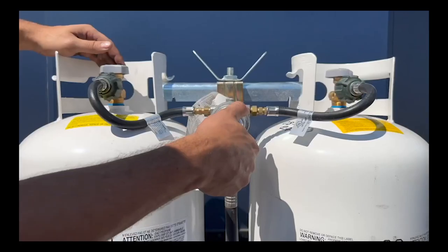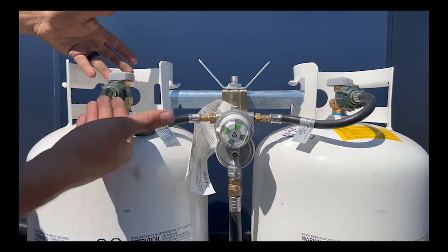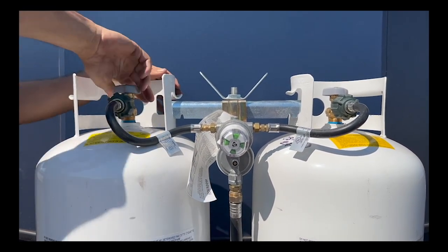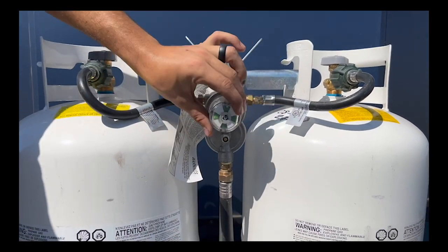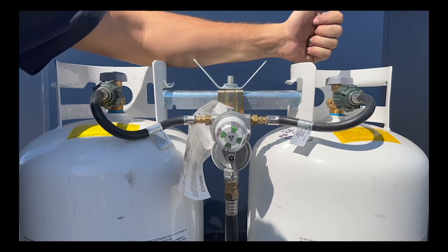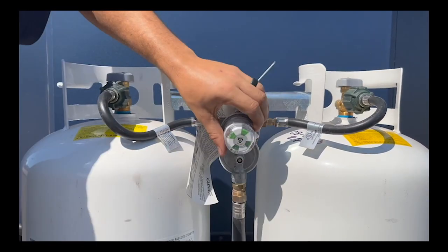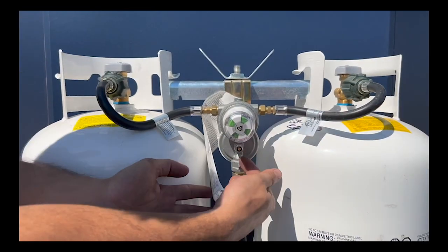When you need to swap out propane tanks, first close the tank you're removing. The indicator in the middle will show red when it's completely empty. Move the regulator over to the right-hand side so you're now drawing from the second propane tank, then open that tank up and you're good to go. The regulator regulates the pressure coming inside.